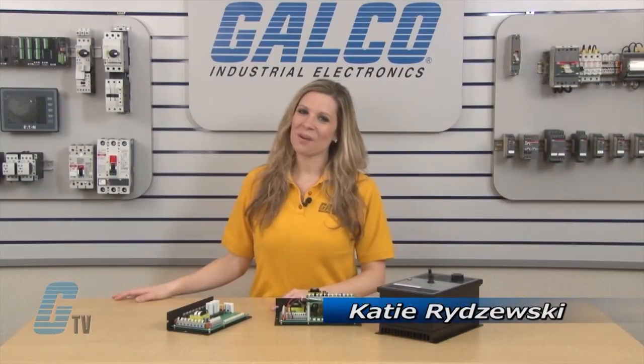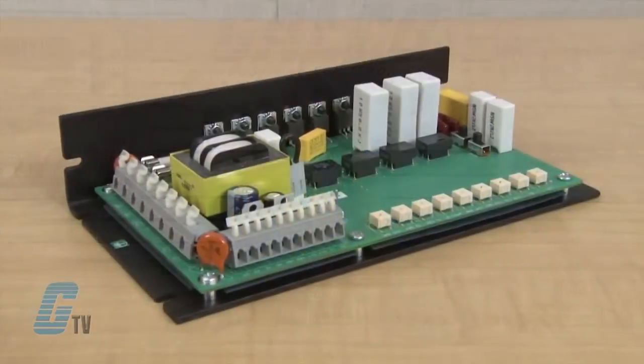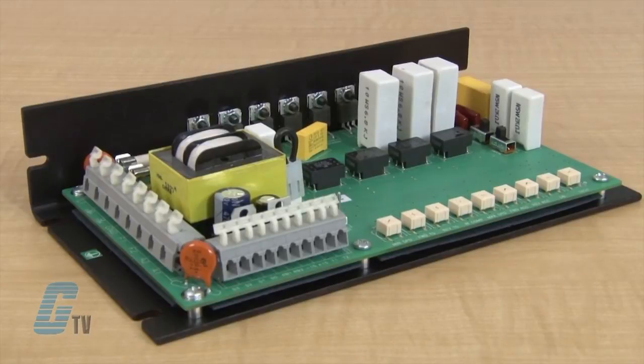Welcome to G-TV! Today I will be showing you the Minerix RG500 Series of DC Drives. These are full wave, 4 quadrant, regenerative SCR drives that can provide smooth motoring and braking torque for brush type DC motors.